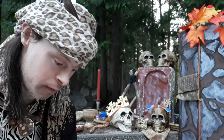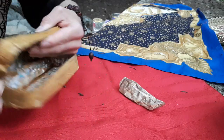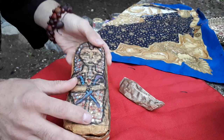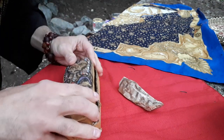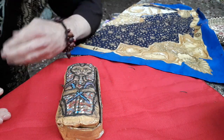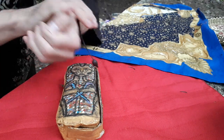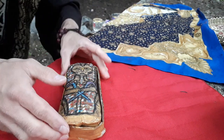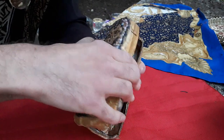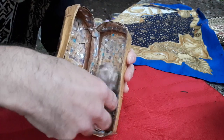Moving on to trick number eight, the Vanishing Mummy Sarcophagus magic trick. Here's what this one will look like. You can see this sarcophagus is completely empty — I'll just give this a close. I'm going to take this mummy and hold it in my hand. Watch — I make it completely vanish. Where does it end up? Let's open the sarcophagus — by magic it goes right into the sarcophagus.